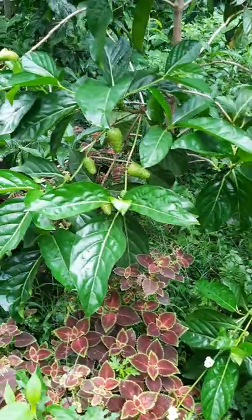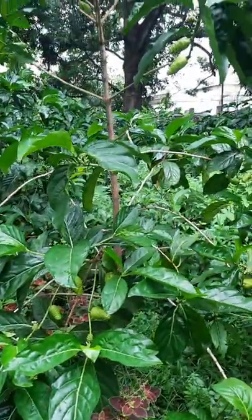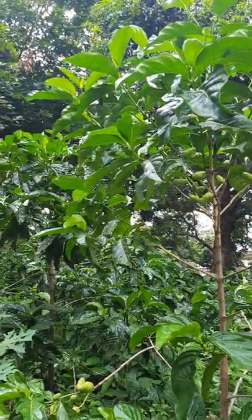This is a Noni, Morinda Citrifolia. It can grow up to 9 meters and has large, simple, dark green, shiny and deeply veined leaves.